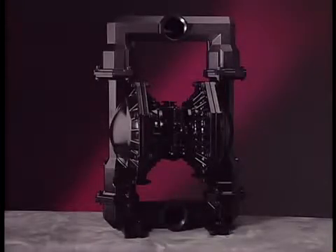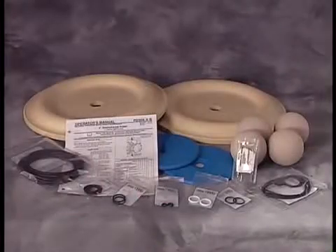This program outlines maintenance procedures for the Aero 3-inch Metallic Diaphragm Pump, model number PD30X-X-C. When repairing an Aero 3-inch Metallic Diaphragm Pump, always use genuine Aero service kits.